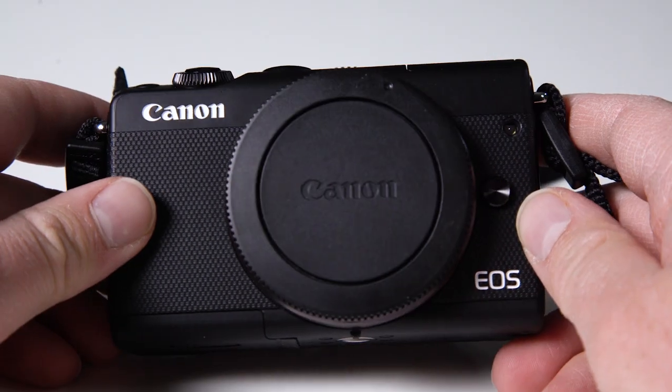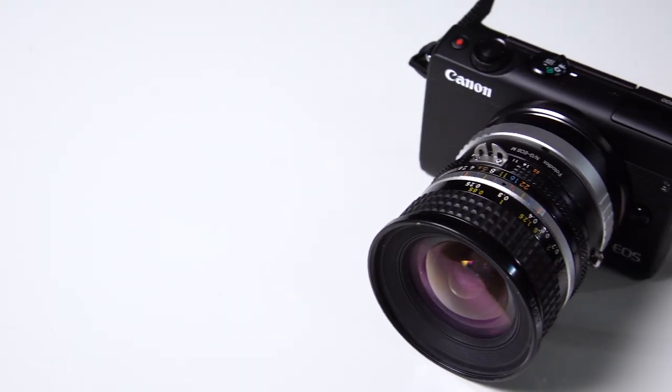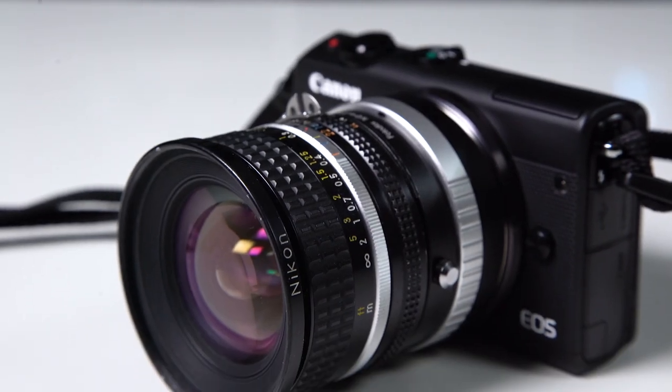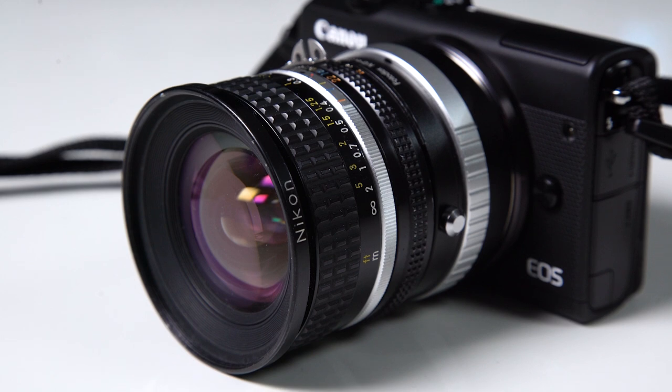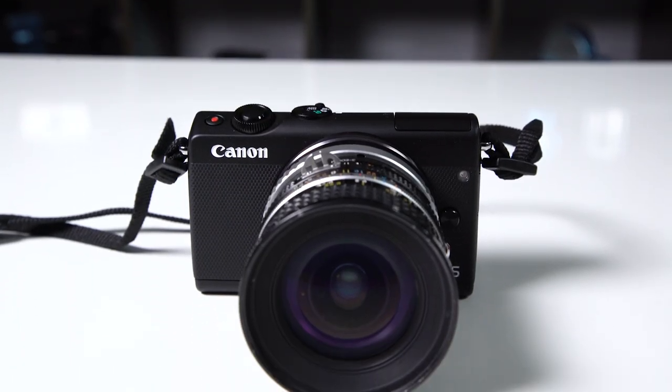Hey everyone, Sean here with Fotodiox.com. The EOS M100 is a great little compact camera, and with Fotodiox's EOS M lens adapters you can mount practically any vintage or modern lens on this camera. Like right here I have this vintage Nikon 20 millimeter lens mounted on my EOS M100 with our Nikon F to EOS M lens adapter.